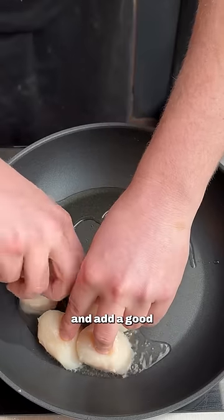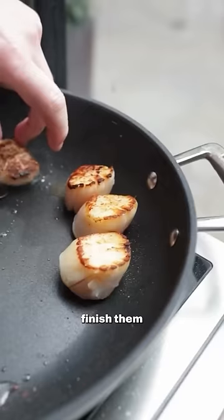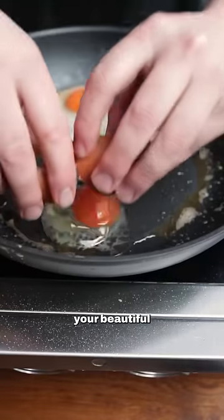Add your scallops to a nice hot pan and add a good amount of pressure to them as they cook. I'm toasting the bap in the same pan as the scallops and then finish them with a good amount of foaming butter. Season with a good hit of salt and pepper and fry off your beautiful eggs.